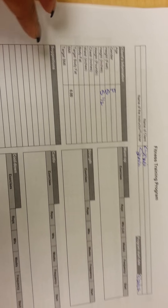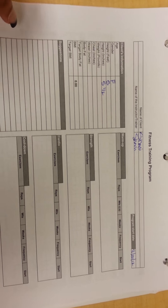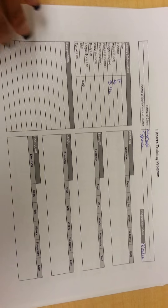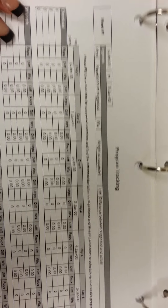Here we have the fitness training program. We have the program tracking so you can talk about the different exercises you do, the strength and all of that.